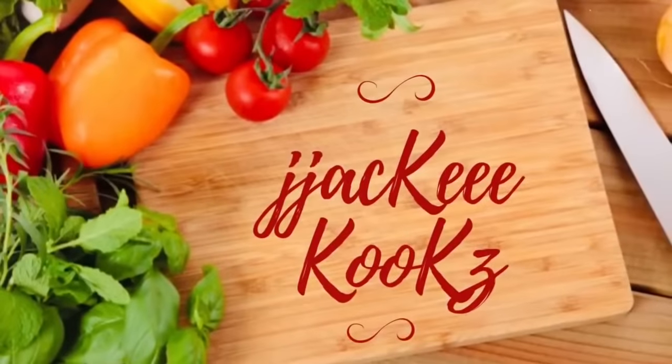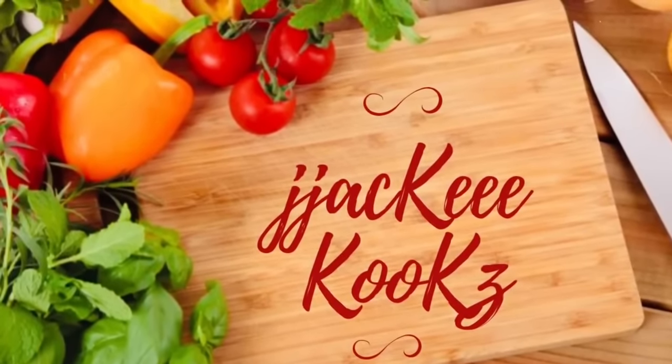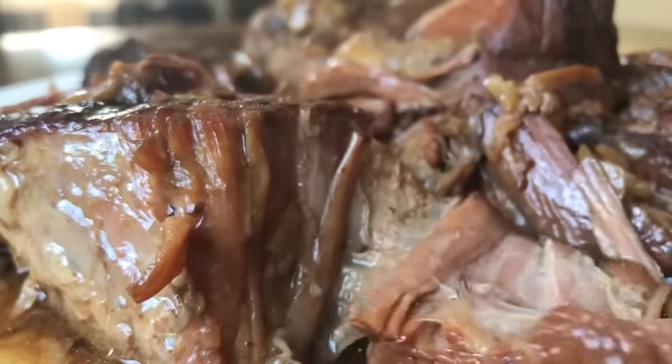Hey guys, Jackie Cooks here. How y'all doing today? Is it too hot and you just don't feel like cooking? I have the perfect recipe for you — Mississippi Roast Beef. It's juicy, easy, tender, and delicious.